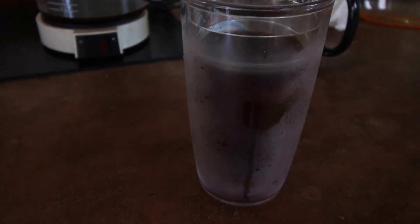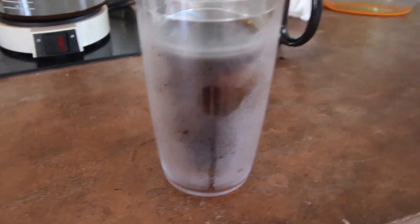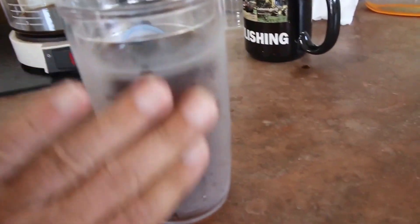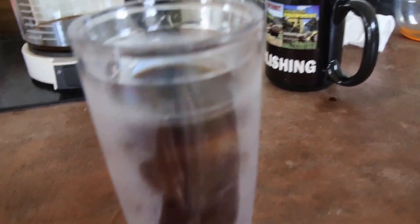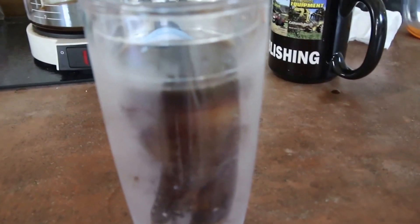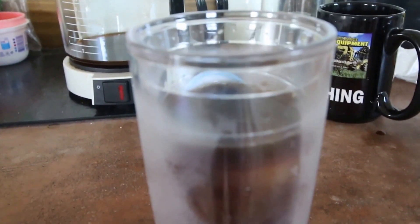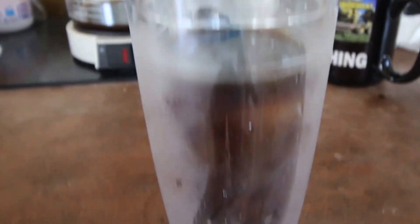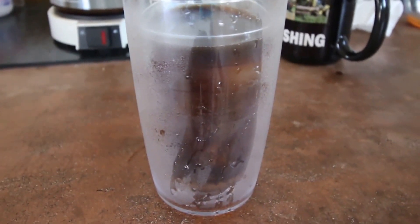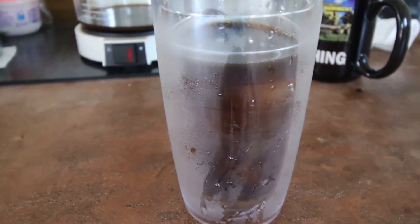Yesterday I had some iced coffee left over so I put it in the freezer thinking it'll just freeze up solid — and I forgot it's an insulated glass, so it froze solid. Today I said I'll just pour some new iced coffee in, but the top is now frozen solid with the old iced coffee. Maybe by tonight that iced coffee will have melted down enough to drink, but it was a good plan I thought.